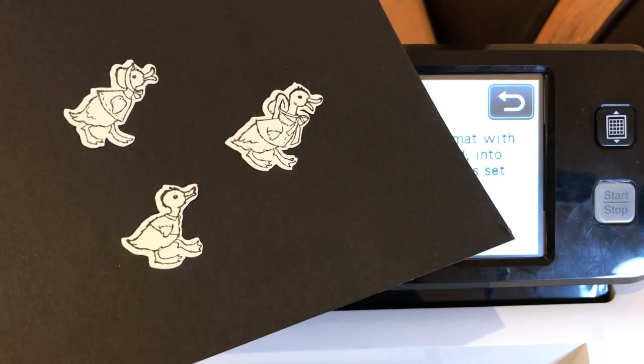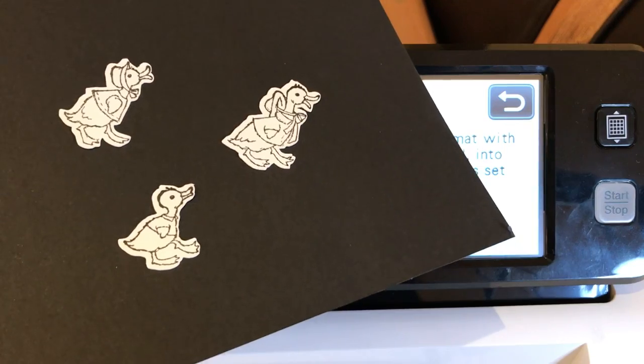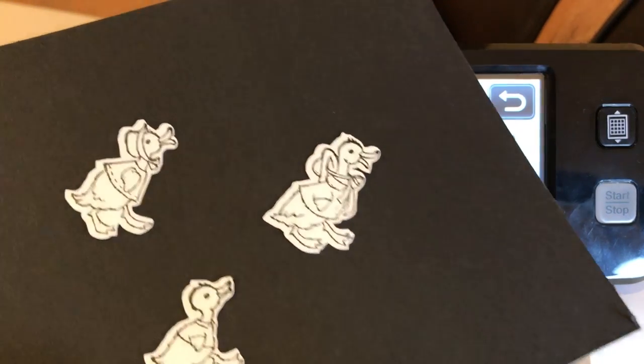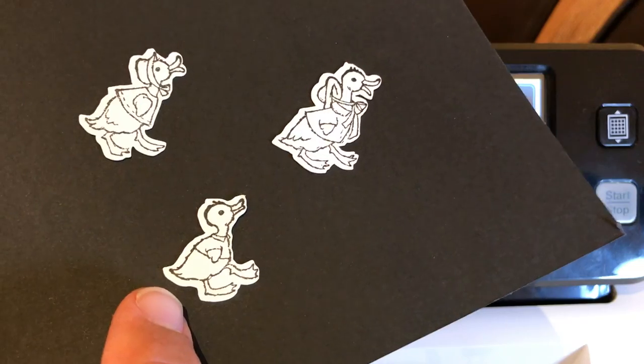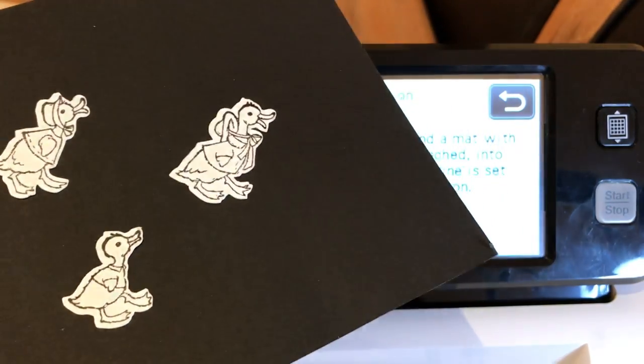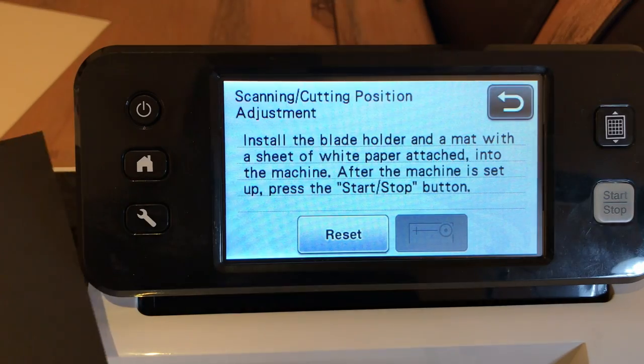Hello Crafty Friends! This is The Paper Chef here. Did you ever try to cut out stamped images using your Brother Scan and Cut and you see that you have more white on one side of your image than on the other side? Well, that's what just happened to me, so I figured I would do a tutorial on how to fix this situation.